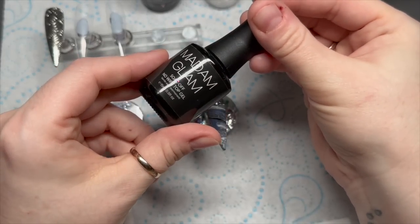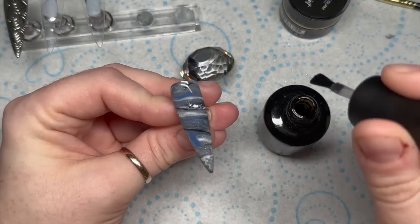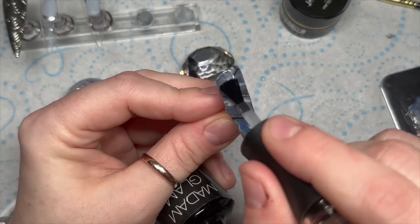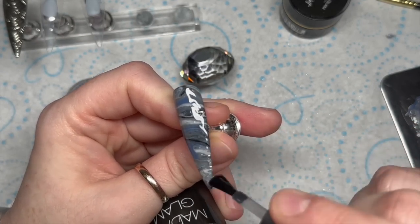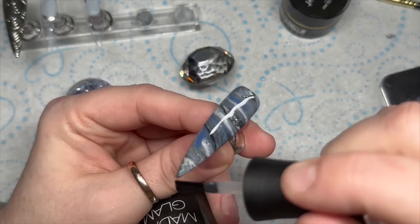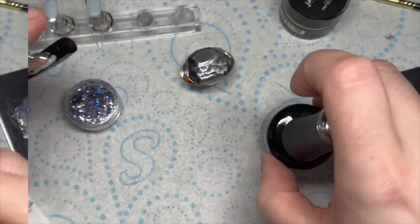So I'm quite happy with that. I've cured it and I'm going over now with no-wipe top coat. However, this is one of the things that I change — I was constantly chopping and changing with this set. I ended up curing this, but buffing it and then going over with matte top coat.